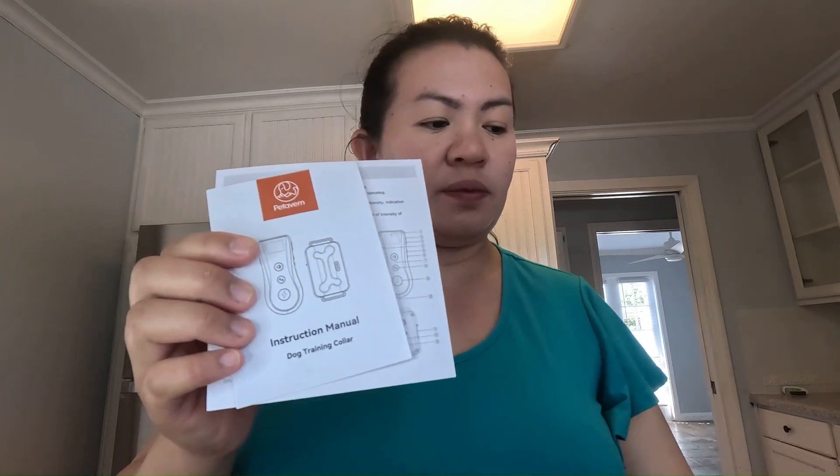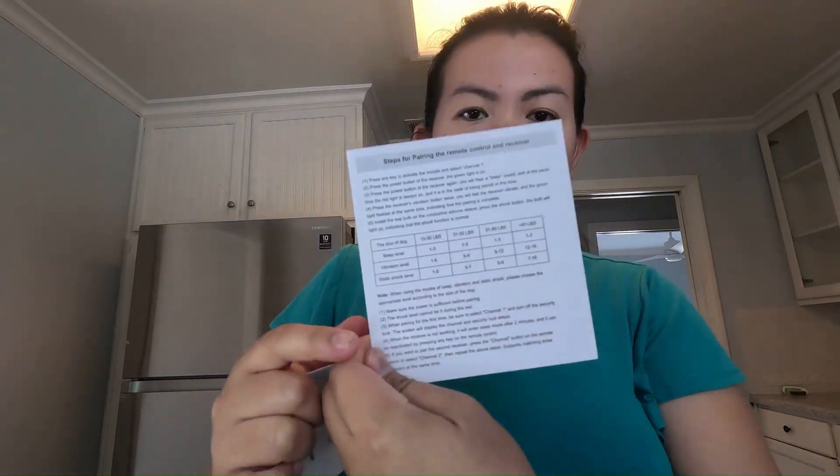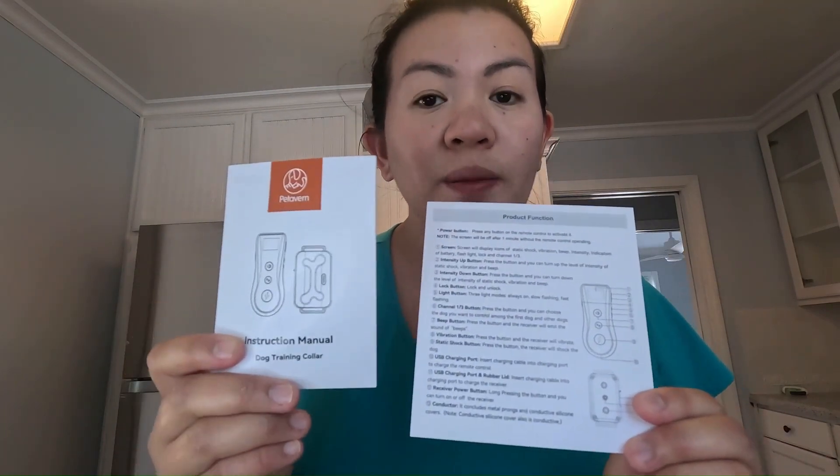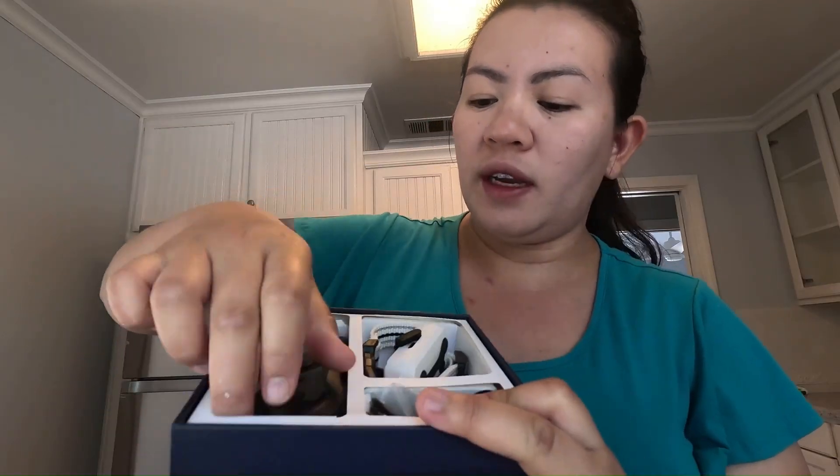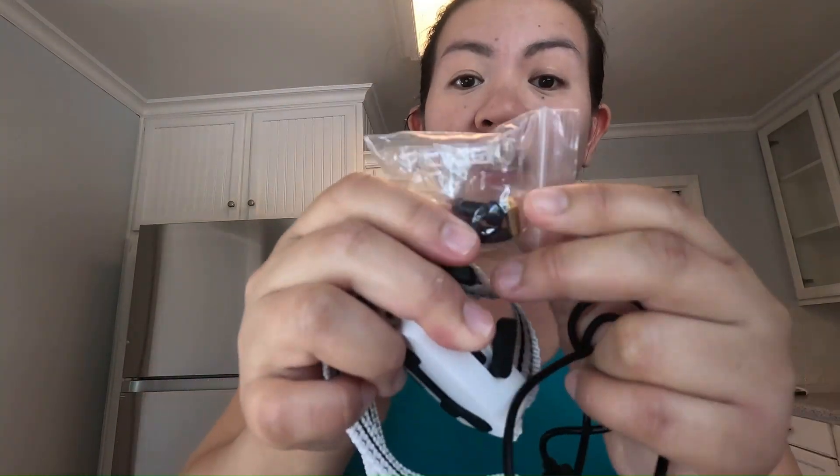The instruction manual — I suggest you read the instruction manual prior to using the product. This is the dog training collar itself, the receiver, the collar, the USB charger, and some replaceable accessories.